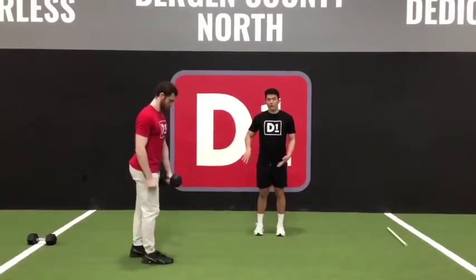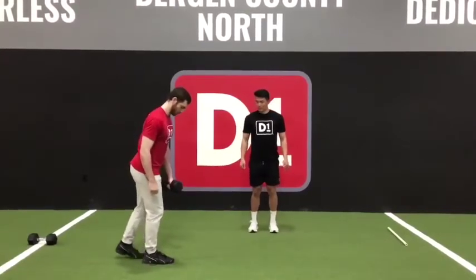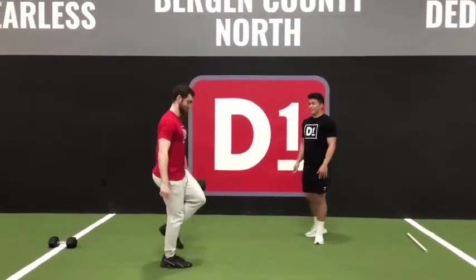You're going to hold the dumbbell in whatever leg is going back, soft bending our front leg. We're basically going to drag that dumbbell down our leg, extend up nice and long, come back up nice and tall. Let's have Brandon show us a couple more.